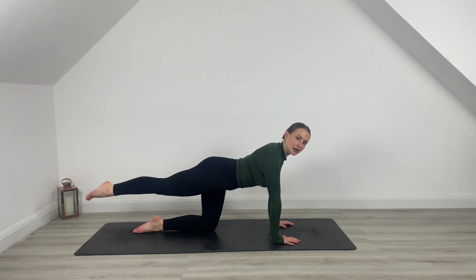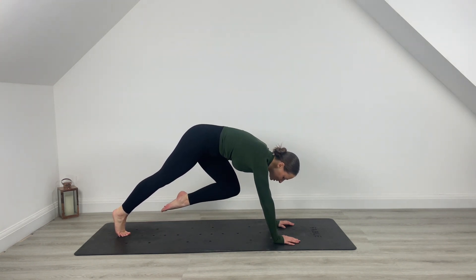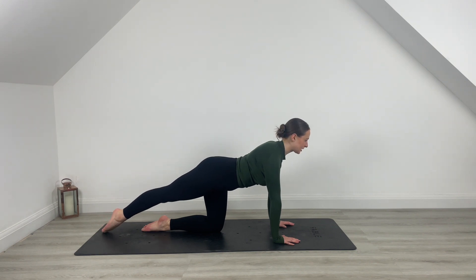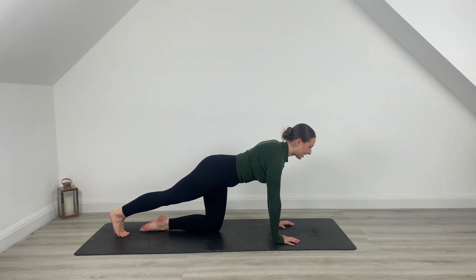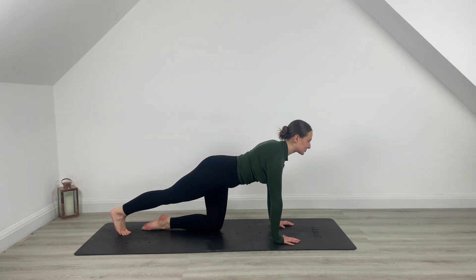Lower the leg down, tuck the toes nice and straight through that leg. Lift the body up, pull left knee to chest — try and get that left knee to the chin. Lower down and reset. Untuck that back toe. Leg lift, lower, tuck the toe, lift that leg, lower. So we're working into the glutes, working the core, working the shoulders — full body switching on.